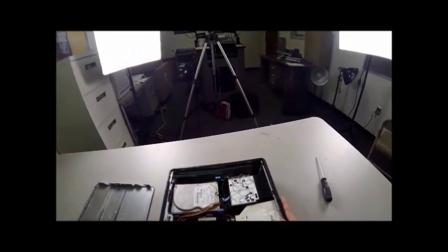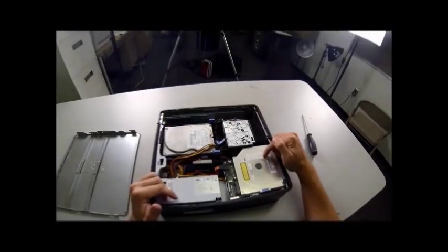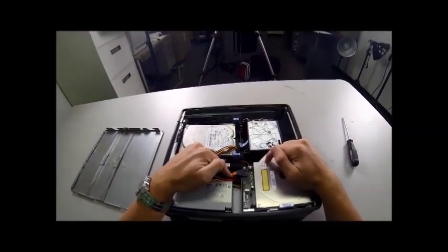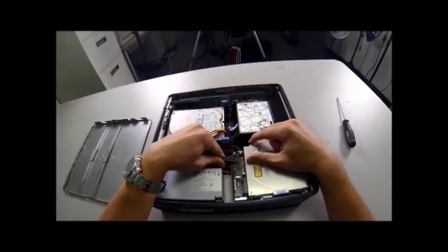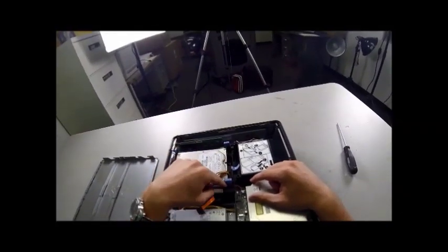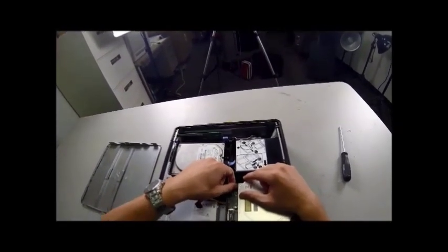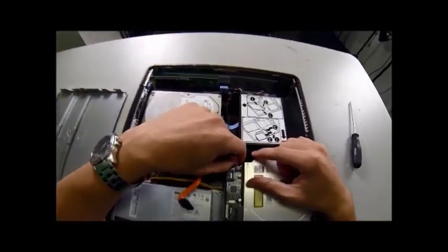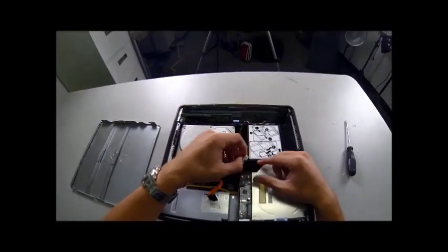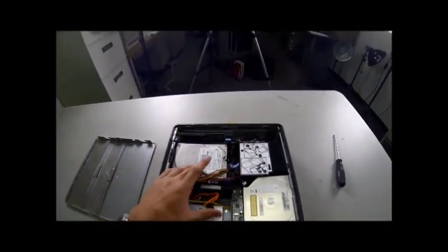The very first piece of machinery we're removing is the CD drive, which is this thing right here. To remove this, we're going to remove the SATA cable, this orange cable right here. Slide this out, pull it out in the back. That one's disconnected. Then you'll also disconnect the power cable, which is right here, this very small one. Put your nail here and slide back, and it will open.